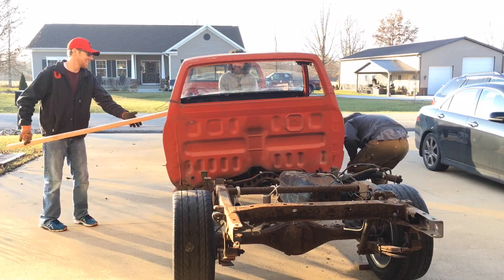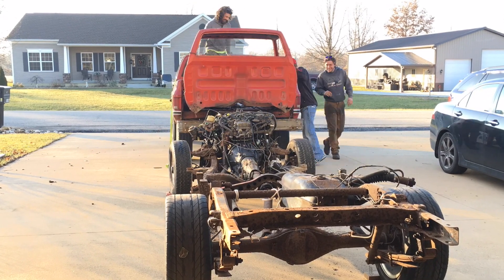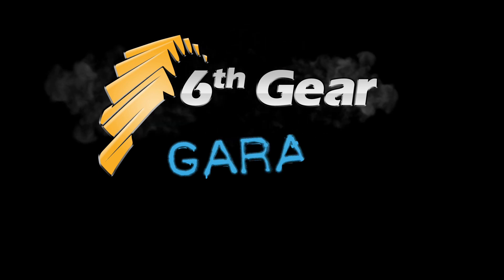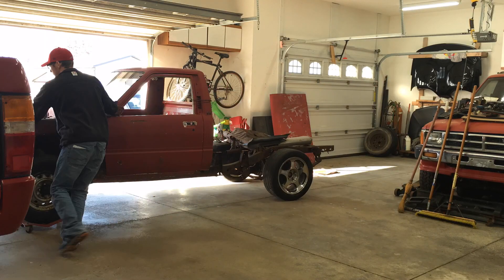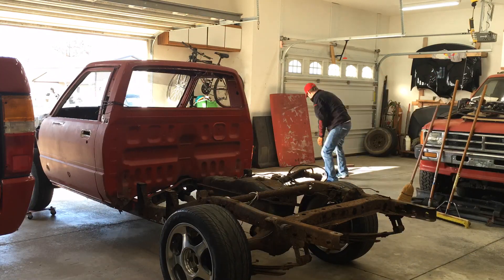Hey Garage Heads, welcome back to the 6th Gear Garage. Today we learned that a 2x4 can't support the weight of a bare Toyota truck cab. I have a buyer lined up for this A43D transmission, and I need to remove it.